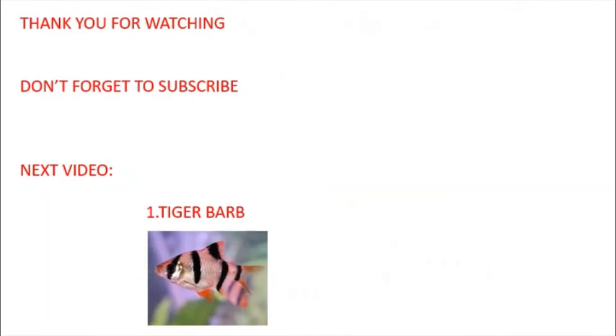Zebra Danio was mentioned in this video as well. If you like this video, please subscribe to our channel. If you want to know about tiger barb, I will tell you about that in the next video.